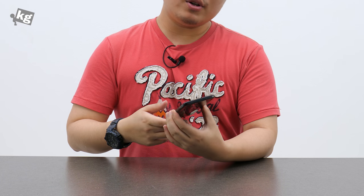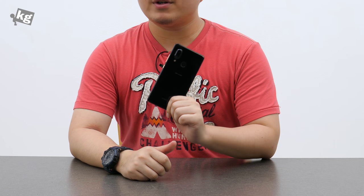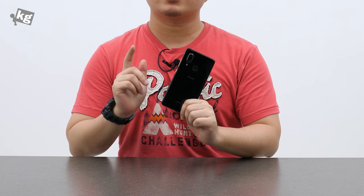So that was the Sharp Aquos S3. If you have any questions, please leave them down in the comments. You can always find us on Instagram, Facebook, Twitter, and Google+. We'll see you guys later. Ciao!